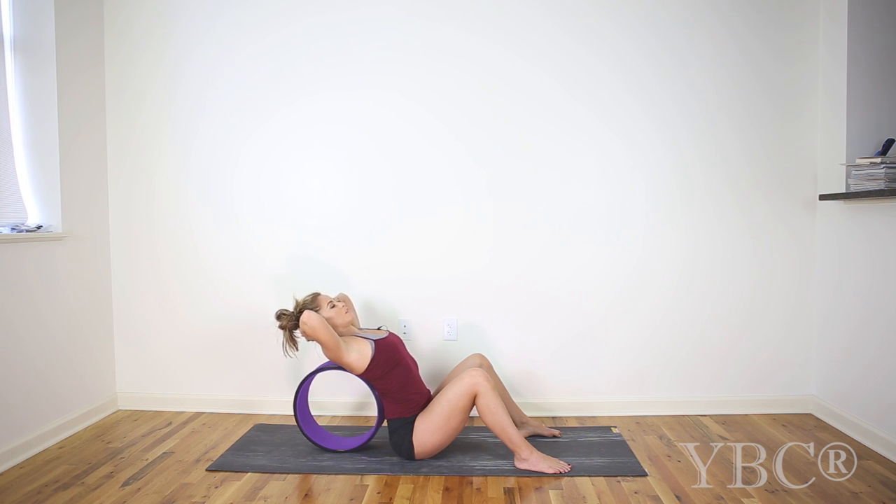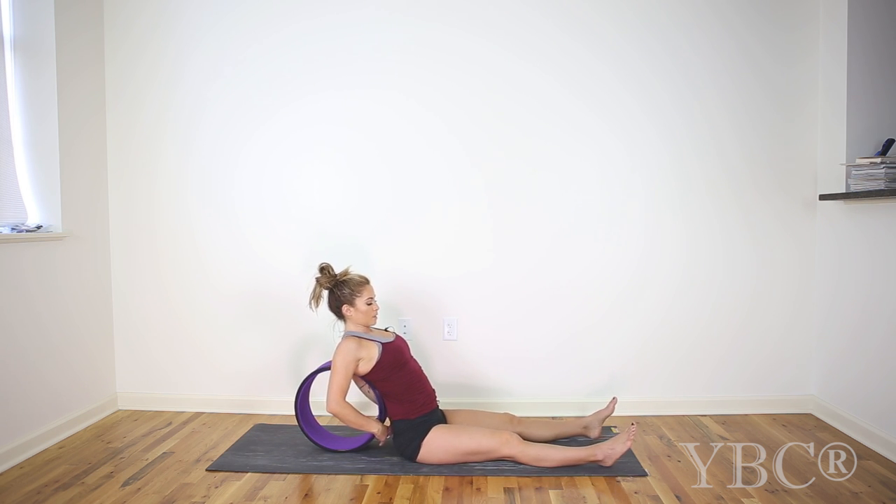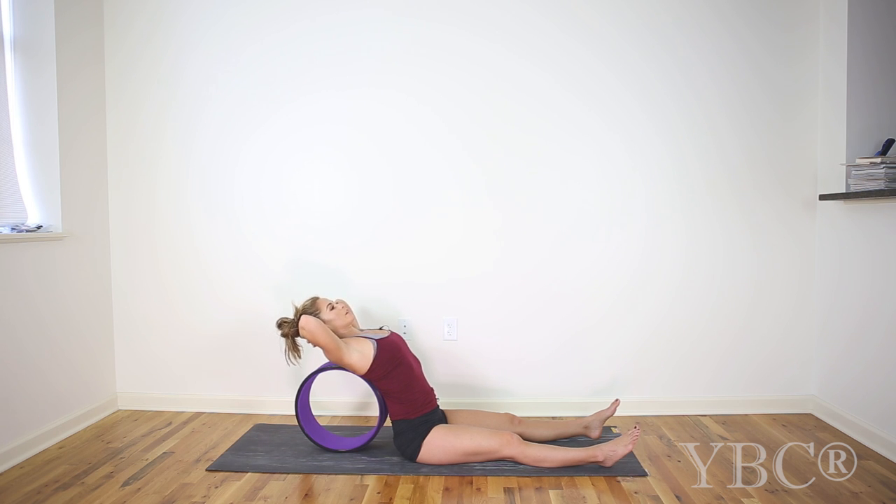Another deep breath in and exhale. Deep breath in and exhale. Bring your hands down to the wheel and extend your legs so they are a little bit wider than hip distance. As you inhale, swoop your arms up in line with your ears. Plug your arms into the torso. Interlace your fingers the way that feels weird behind your head, and then again let your head go back, just as far as feels comfortable. Don't force anything here.